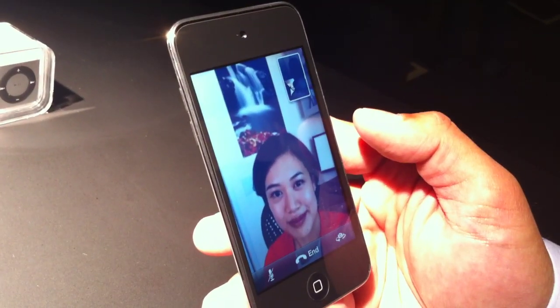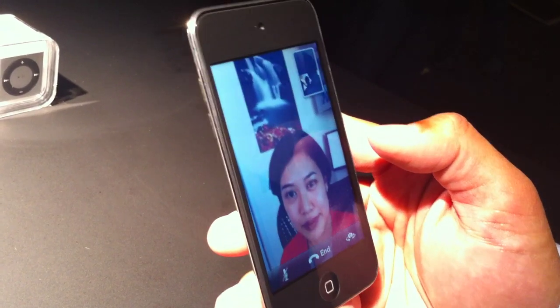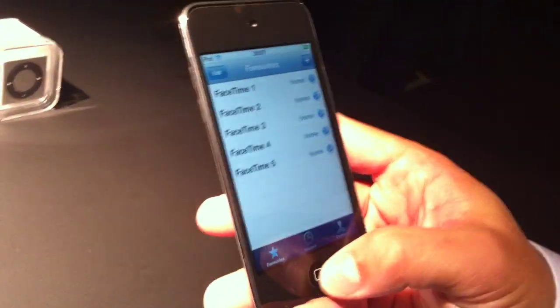You've got the background and you see all the resolution. It's great. This is going over the Internet, not a call. Thanks, Blyth. So that's FaceTime on iPod Touch.